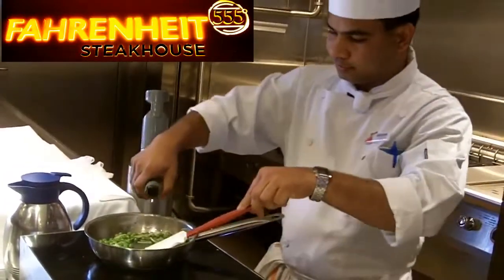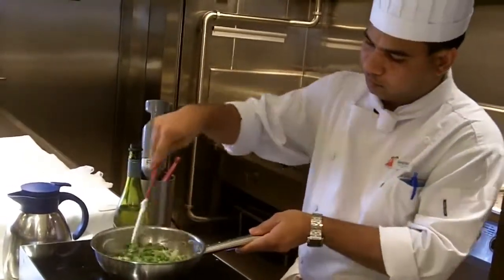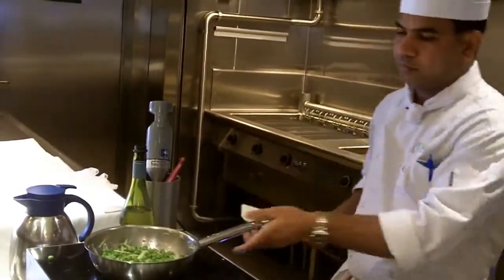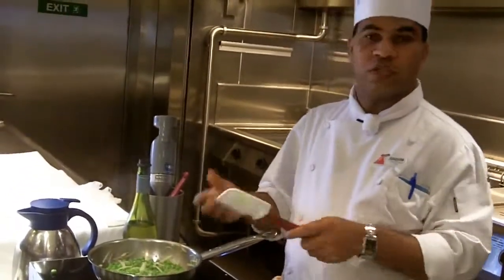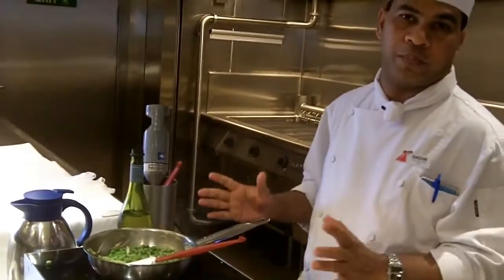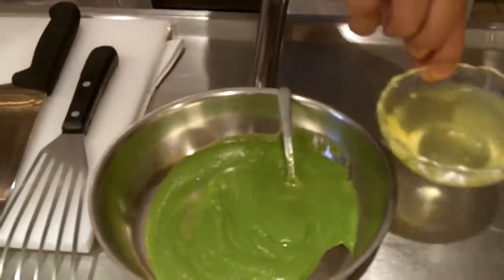Just a little bit of white wine. Just reduce the white wine. Then what we do, after reducing the white wine, we put it in the blender and puree. After pureeing, just make sure you have enough seasoning — just check the salt and pepper.